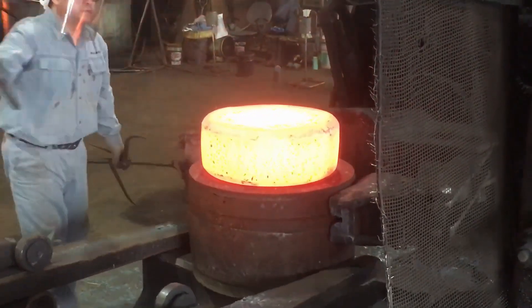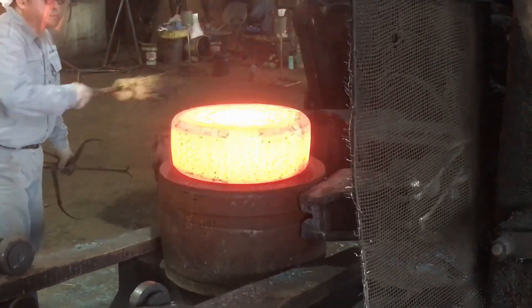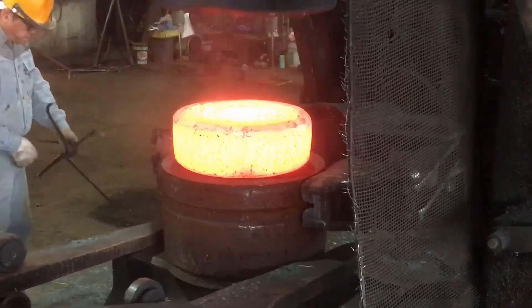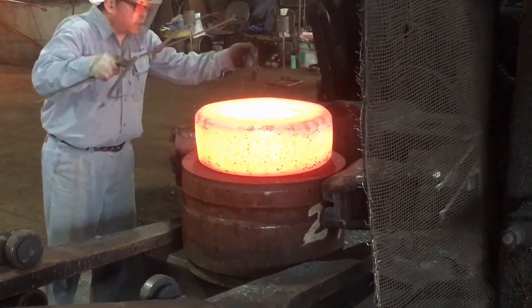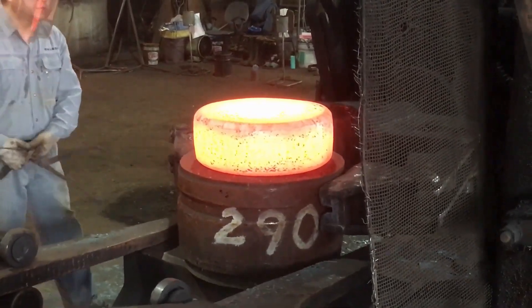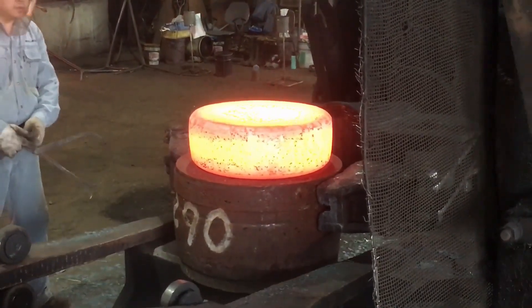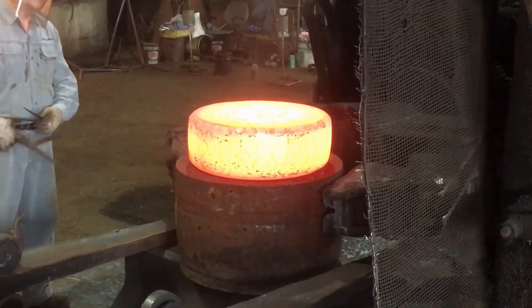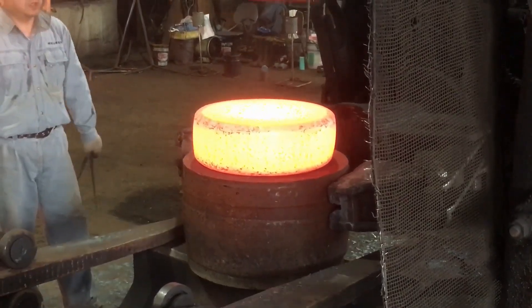Adjusting the height is the final stage in the forging process and one of the most crucial steps to ensure the coupling meets precise dimensional requirements. The coupling's height is a critical factor in its proper function within a mechanical system, as even slight deviations can lead to misalignment or performance issues. This step requires careful measurement, fine-tuning, and expert control to ensure that the height is within the necessary tolerances.